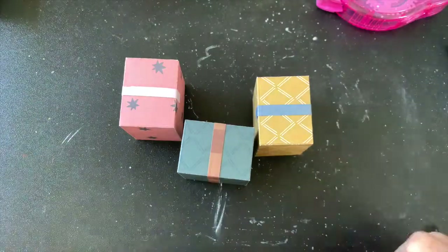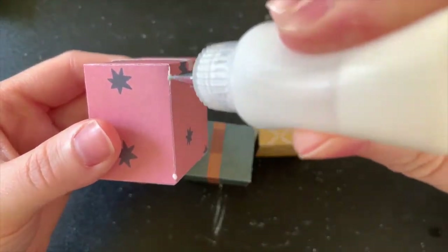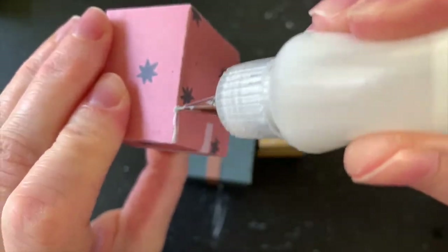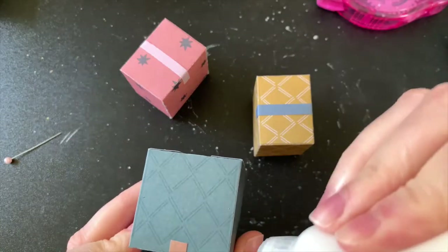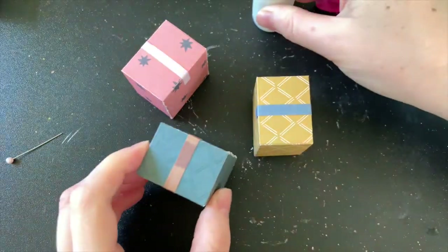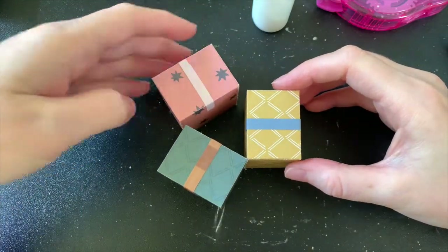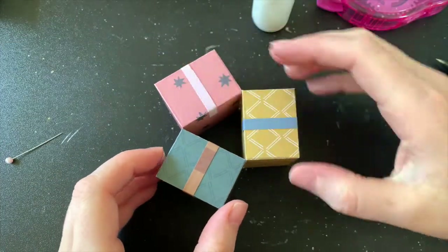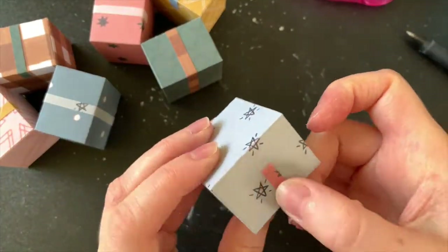Once I had put all the ribbons on, I played around with my dome and realized I couldn't fit my boxes when they were lying flat. I panicked thinking I could only fit maybe four boxes total, but then I realized if I tipped them up on their sides they would fit. So I've tipped the boxes up — I'm not planning on opening these, they aren't an advent calendar, so I've glued them shut. I'm adding a little glue to the sides and sticking them together in sets of three, which makes it easier to arrange them in the dome.